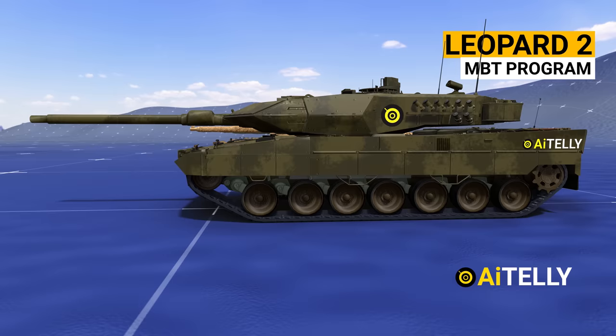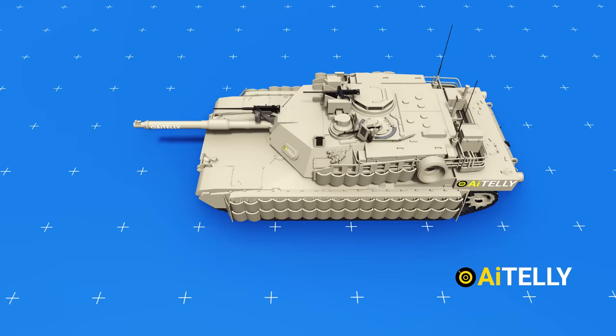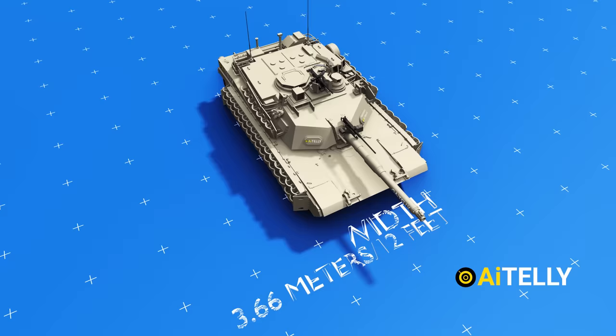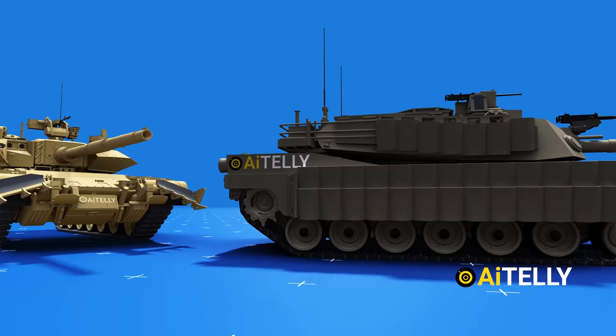We will be looking at the M1A2C Abrams with Tusk — its full form is Tank Urban Survivability Kit. This tank has a length of 9.83 meters or 32 feet. The width is around 3.66 meters or 12 feet, while the Tusk 2 edition is around 4.34 meters or 14 feet. The height is around 2.95 meters or 9.7 feet. It has a combat weight of 61 tons, making it one of the heaviest tanks in the world, just behind the Arjun MBT.